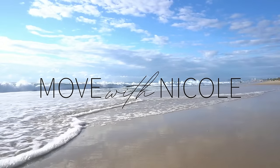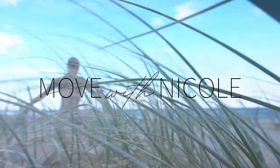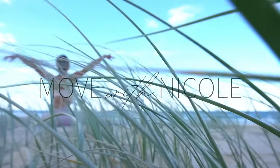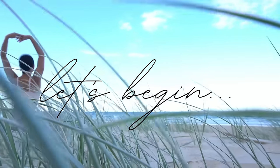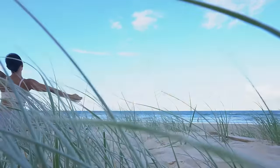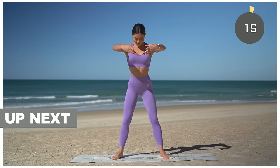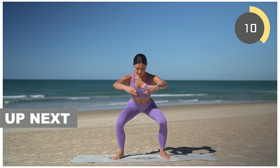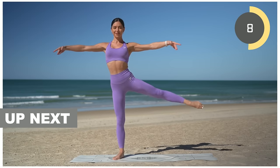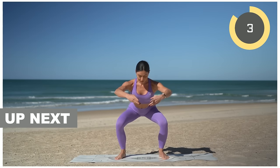Welcome back to Move with Nicole. Today's class is a 20-minute Pilates cardio workout with an emphasis on our glutes. When you're ready to get started, roll out your mat and let's begin. For today's class we will have two rounds — in each round there will be 10 different exercises performed for 45 seconds and then we'll rest for 15 seconds in between.